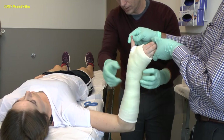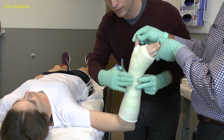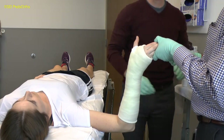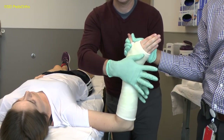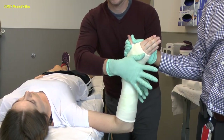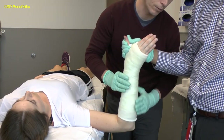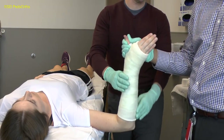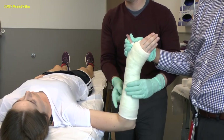You may not need the entire second roll of fiberglass. The thicker the cast, the more energy required to cut it off, which increases the likelihood of a burn. An interosseous mold should be performed using the palms of the hands, not the fingers — this will help to control rotation. The ulnar border of the cast should be flat, reflecting the shape of the ulna. The radial side of the cast should be convex, reflecting the shape of that bone.